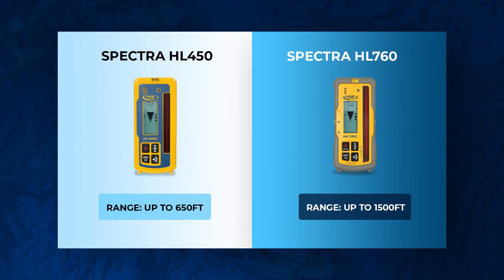If you don't want the tripod and grade rod, no problem. They also offer it in a small carrying case which will store your laser and your laser receiver — either the HL450 or the HL760. Just a quick note: those are virtually the same laser receivers, except the HL760 excels in long-range applications. So if you're not doing long-range work, the 450 is a great choice for you.